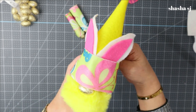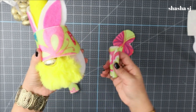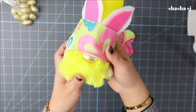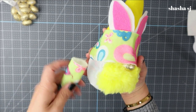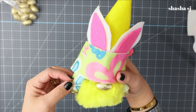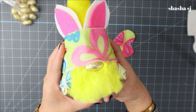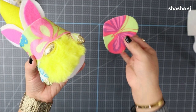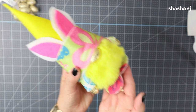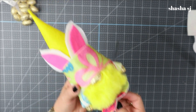Put the gnome's hat on so it sits on the gnome's nose, then tuck the arms in. Tuck the other arm in on the other side — super fun and easy! If you want, go ahead and glue the arms. Add the gnome's feet and there you go — we just created an awesome gnome!